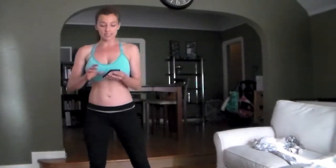Okay guys, grab your interval timer, set it for 16 rounds. We're doing 50 seconds of work, 10 seconds of rest. Our first move is a tabletop toe touches down on the ground. Let's get to it. Go for it.